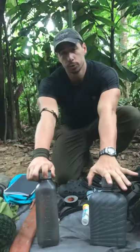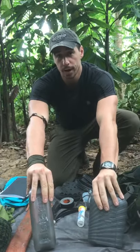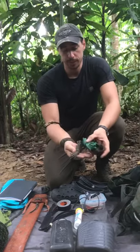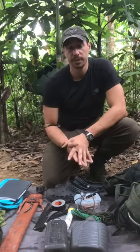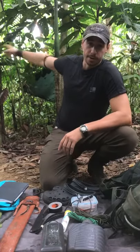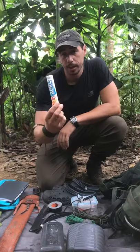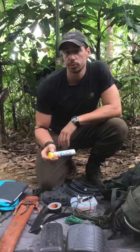Two one-litre water bottles — nice and sturdy and durable so they're not going to get broken or cracked in the jungle. I've got a few assorted lengths of paracord here. It should say on the kit list to bring about 40 or 50 metres; something 4 to 6 mil will do you fine. I also have some electrolyte tablets — good to keep yourself hydrated, replace any electrolytes and salts through the day, and you can add that into your water to add a bit of flavour.